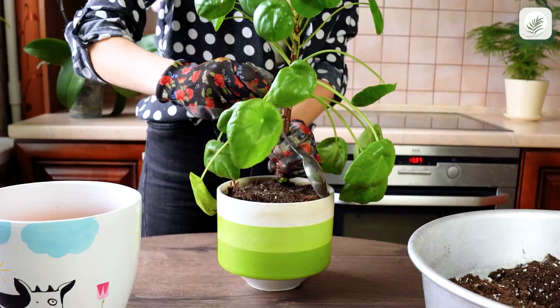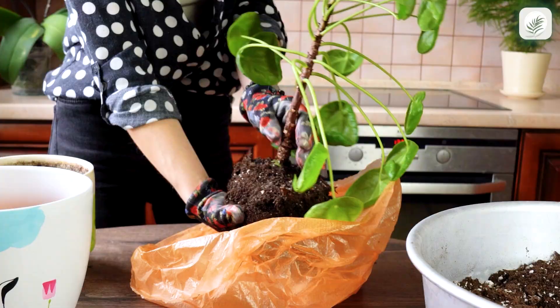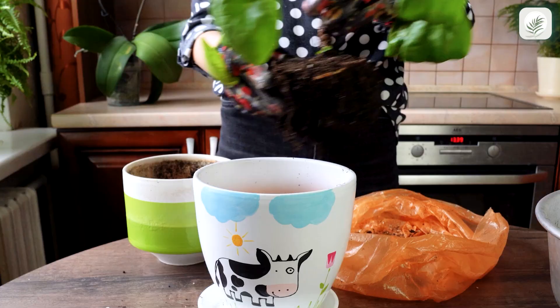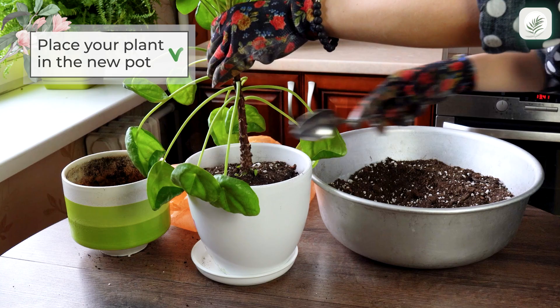Carefully remove the plant from the old pot — you can use a spoon if needed. Place your Chinese money plant in the new pot, then fill in the gaps with additional soil mix.